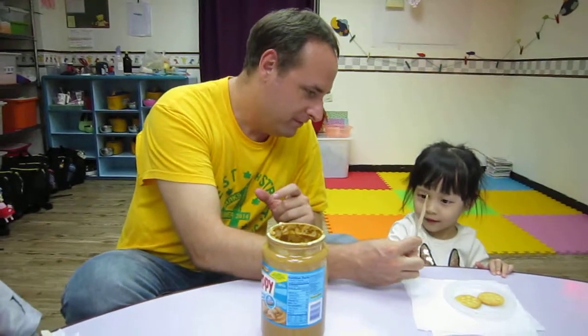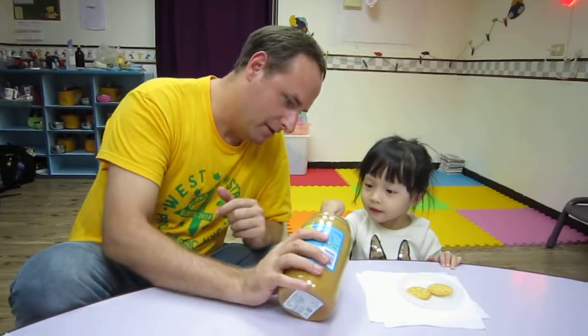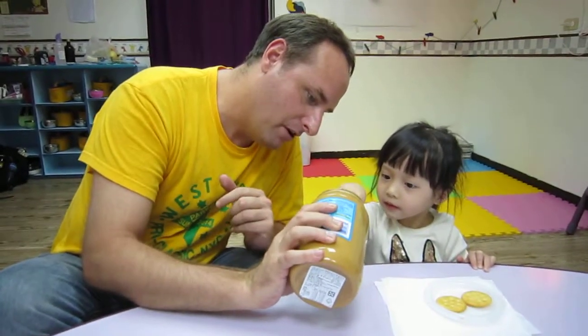You take the knife and I'll hold the peanut butter. And you can get some peanut butter on there.